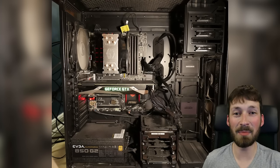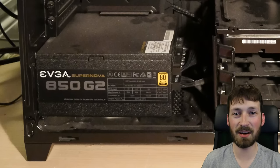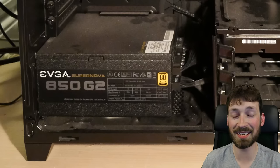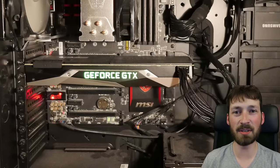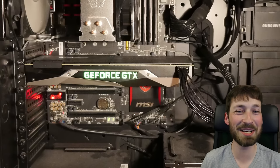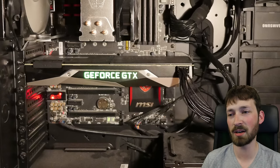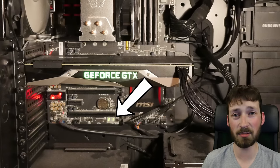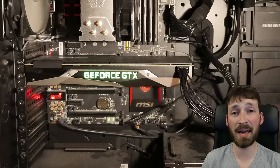Inside the computer: I have an EVGA 850-watt gold-certified power supply — reviews said it was one of the best on the market, and it gets the job done. I have an MSI Gaming 5 motherboard. I went with the Gaming 5 over the Gaming 7 or 9 because a better motherboard doesn't really make a difference for gaming — it's just hype and extra slots. This was big enough for what I needed and it gives you a temperature readout directly on the board, which I really like.